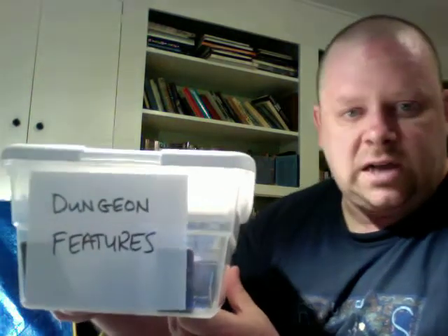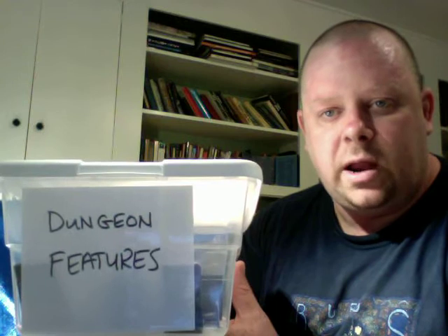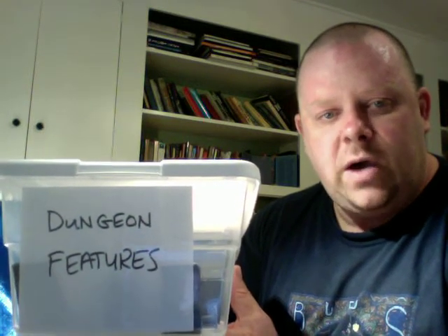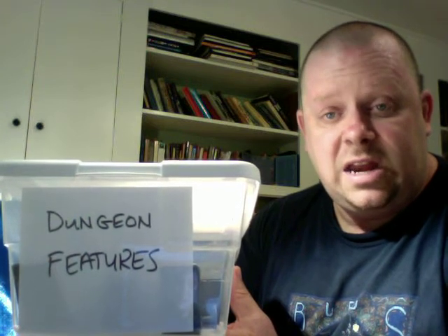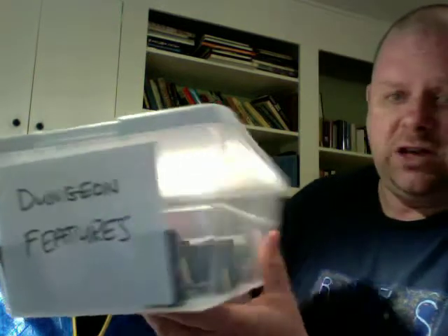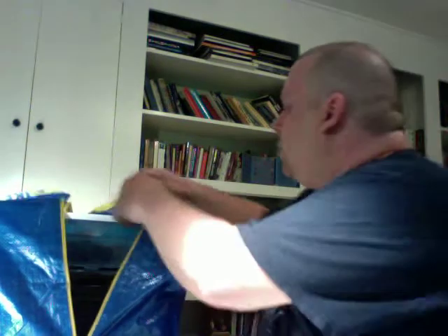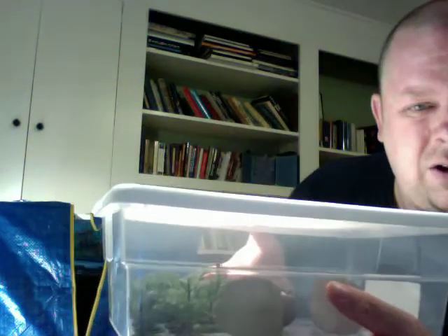I do store my stuff in boxes inside the bag. I like to keep everything pretty well organized so I know where it is, and I can just at a moment's notice — if I'm DMing — know that the stuff I need is in this particular box. These are dungeon features: doors, columns, and some rubble for dungeon corridors. And notice how it just comes out real easy — you don't have to dig around in there. This box also has vegetation — little bits of vegetation.